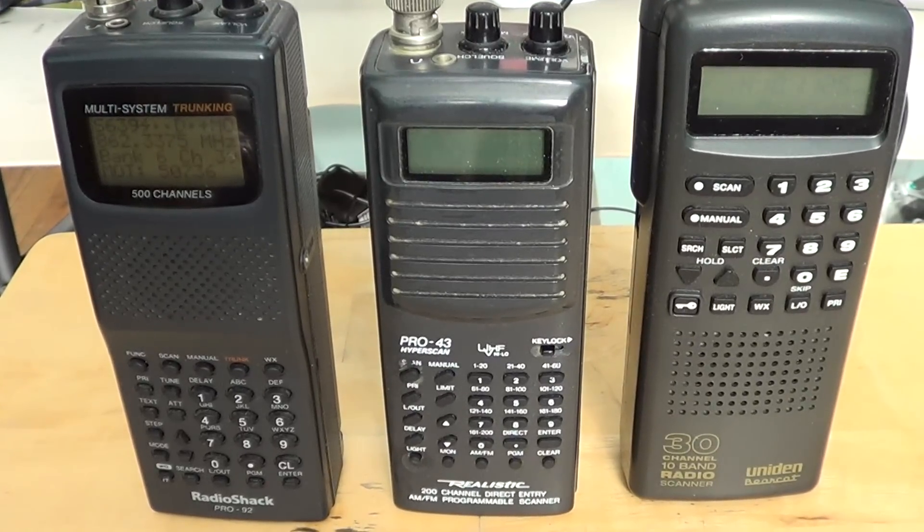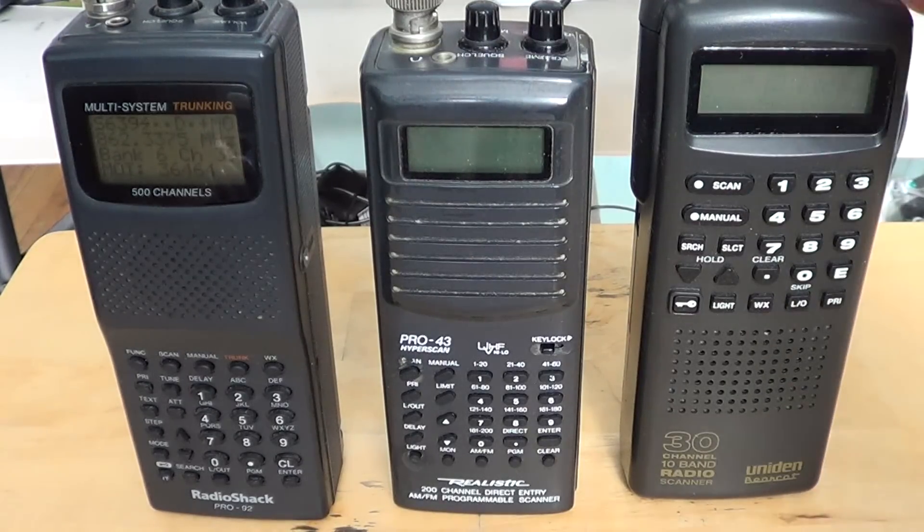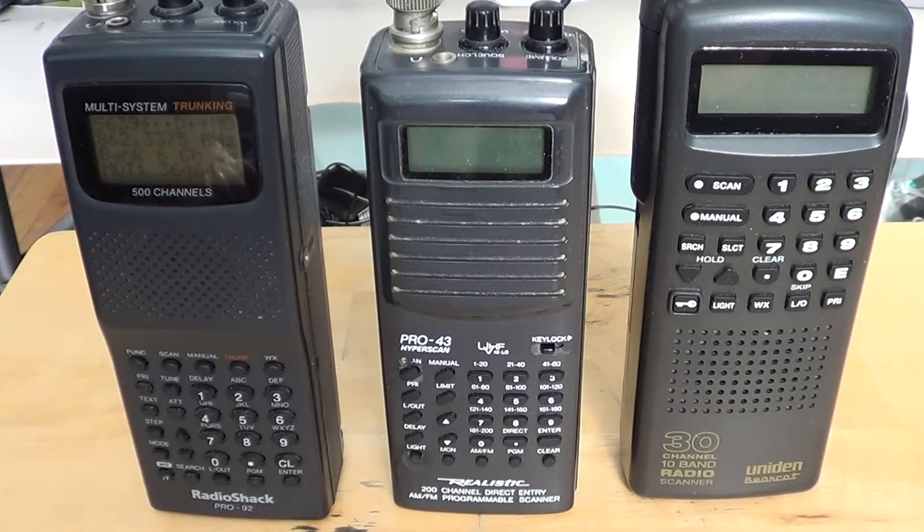Welcome to the VHF UHF channel. We're going to ask the first question for people that actually want to buy a radio or a police scanner. It's often referred to as a police scanner, but it's really a radio scanner. So what exactly is a police scanner? That's probably the first question that comes to mind.